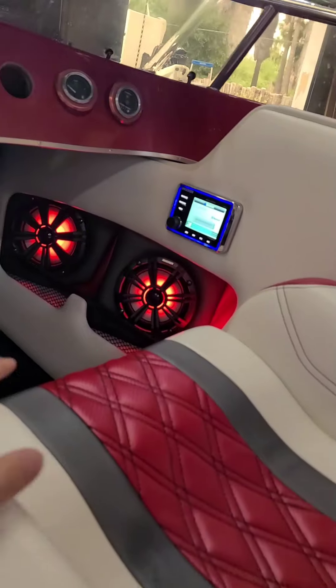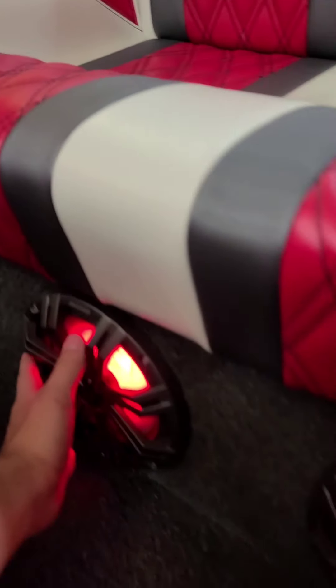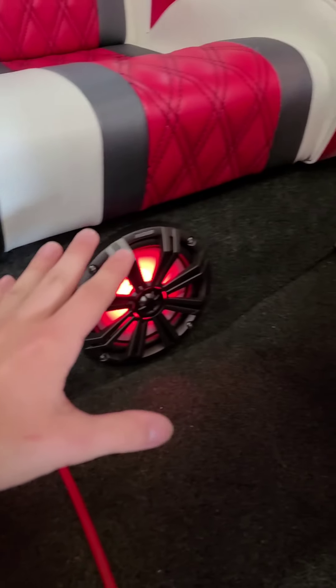More cup holders — I forgot about those — and then we have four eights down here. All of them, as you can tell, have lights. Came out super amazing. We can't forget the three amps powering all of this, ladies and gentlemen.